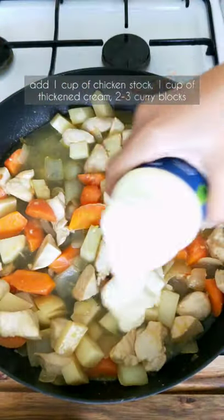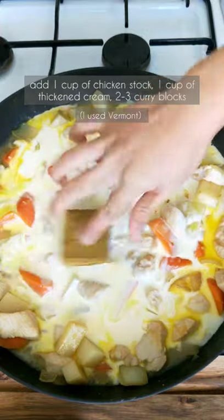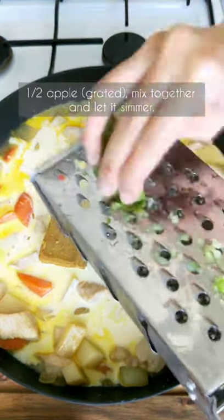Add a cup of chicken stock, a cup of thickened cream, 2 to 3 curry blocks, and half a grated apple. Mix together and let it simmer.